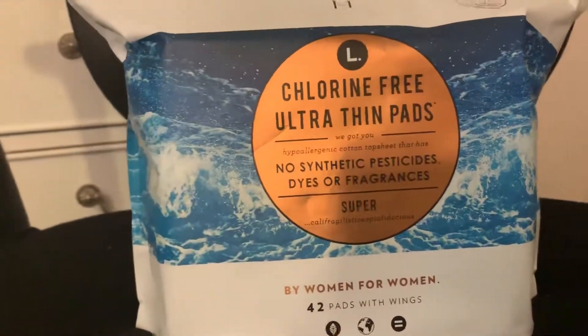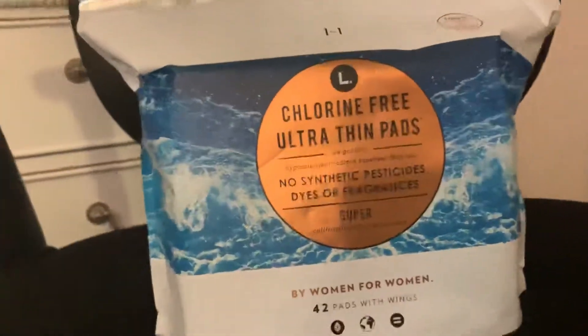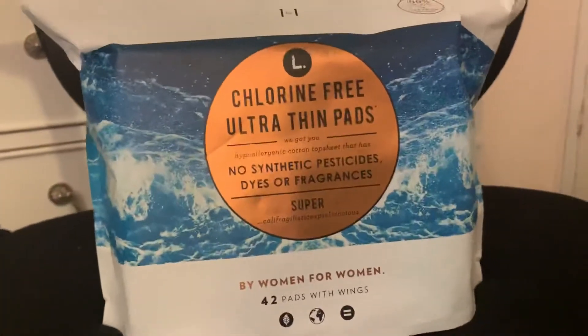I am going to do a haul soon. I just ordered a bunch of stuff from iHerb, and I will have a big haul of all sorts of natural brands for you.